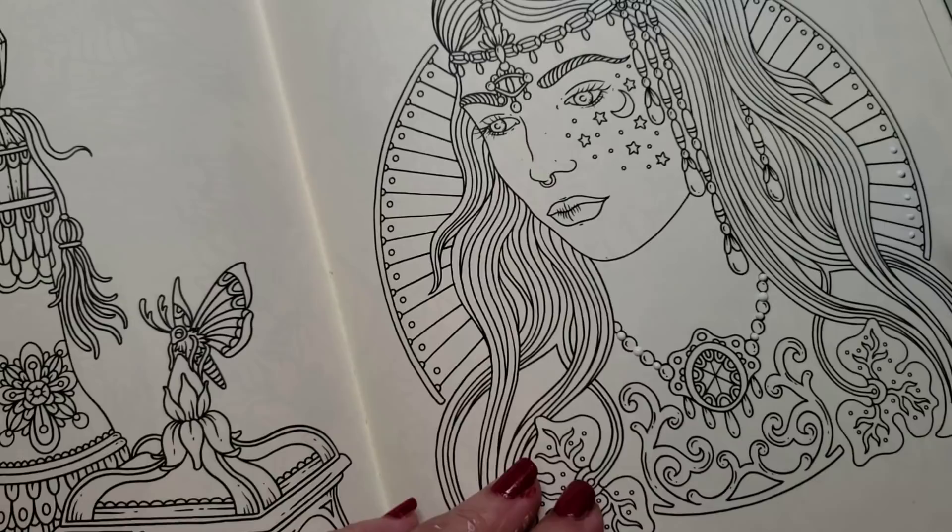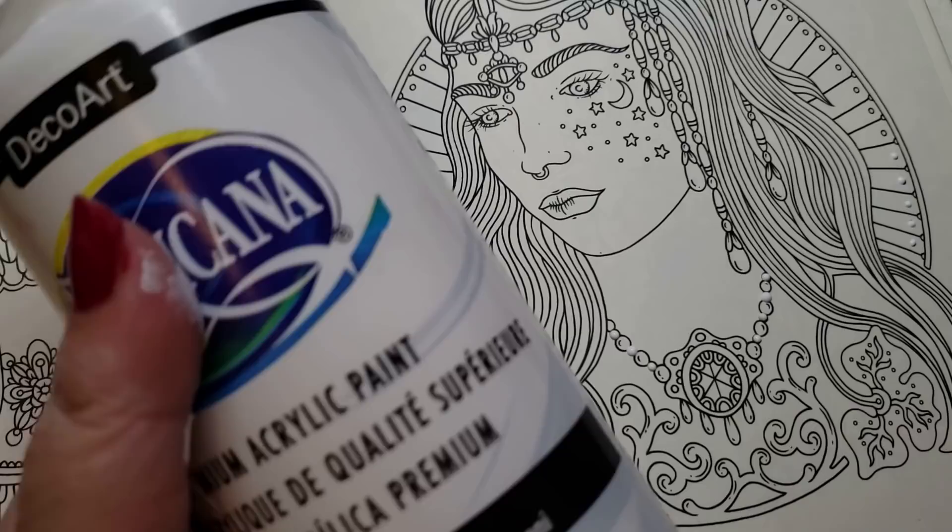Now this paint has no additive in it right now — there are plenty of mediums you can add to it. This is just the Americana Art Deco, and it's a good craft paint.